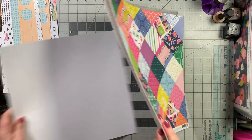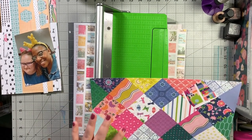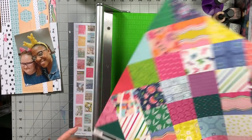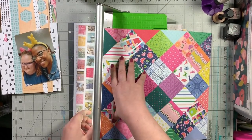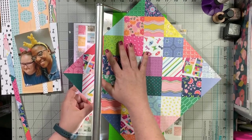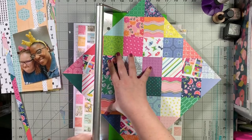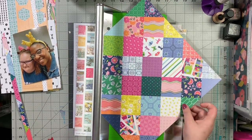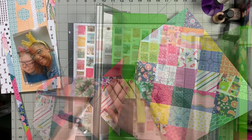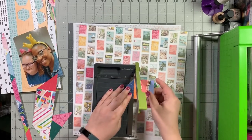We're going to jump right into this layout and then in a few minutes I'm going to come back with an in-the-middle-of-the-layout introduction. The sketch I'm using is from Creative Memories - I actually picked it because of this paper. I had made this stash kit based off of a hip kit from April or May 2019, and one of the actual papers in the kit was this piece from Paige Evans Horizon.